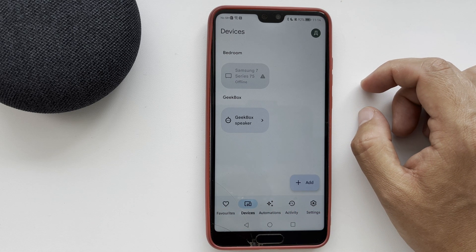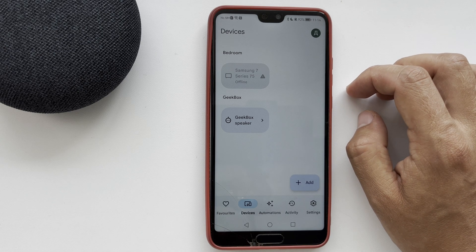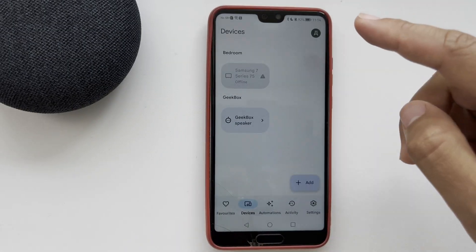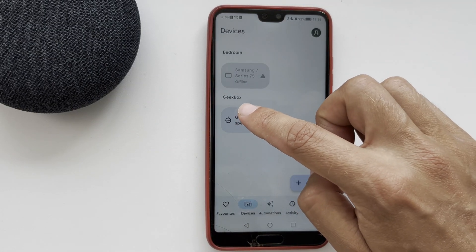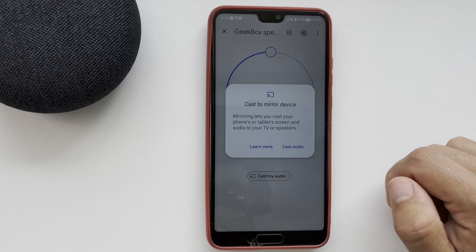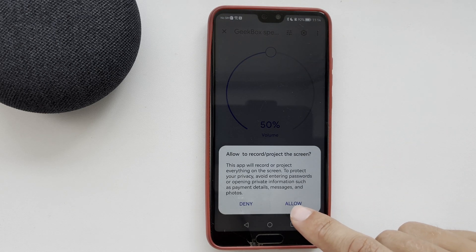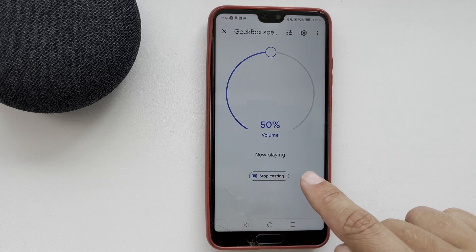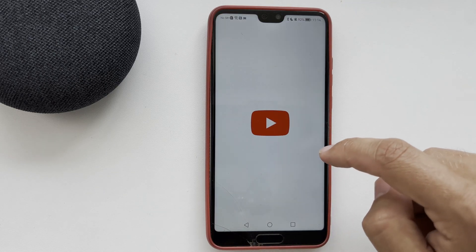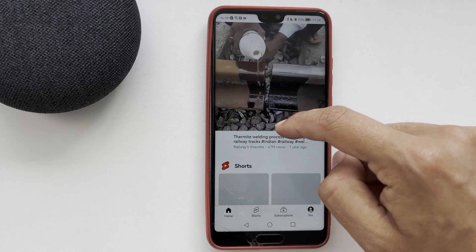If your TV is linked to Google Home, you can ask the assistant to turn on something on YouTube. If you only have a speaker, open the Google Home app, choose your speaker, and tap cast my audio. Now when you turn on something on YouTube via your phone, the sound will be played through the speaker.